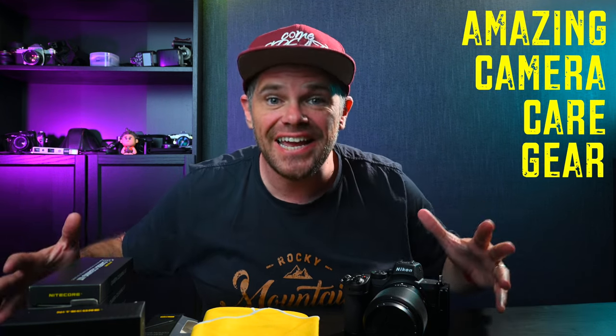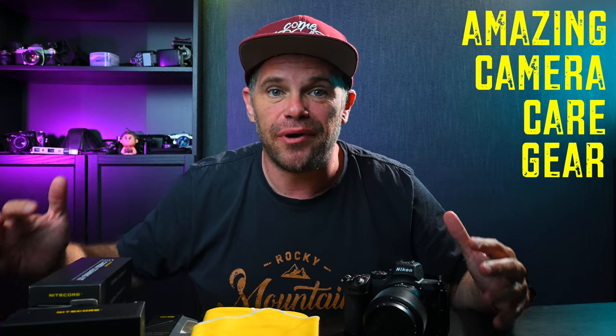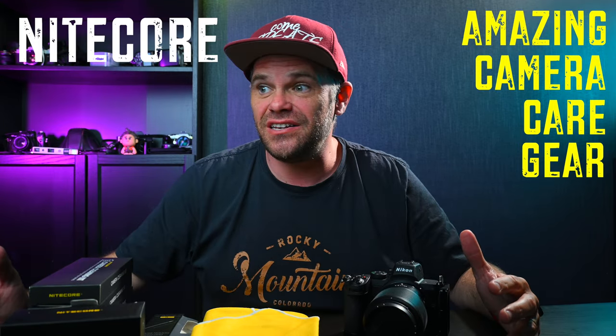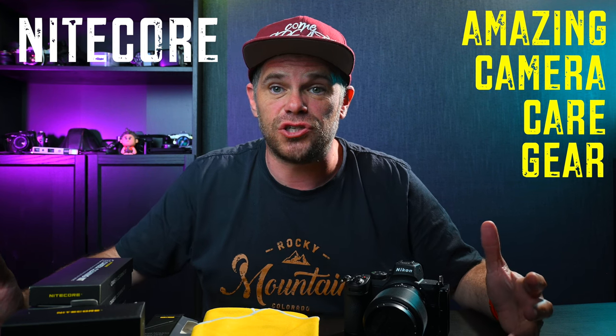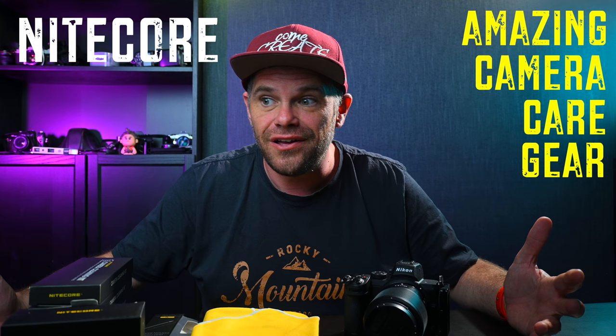G'day guys, what's Kraken? It's Ralph here and I have some cleaning inventions to show you that have been sent to me by Nightcore. They didn't even say 'hey, do you want them?' — they just sent them along. And I'm like, these are so cool, I've got to share them with you. There's a variety of different inventions here, and I just felt you needed to know about them because I've not really seen a lot of this before.